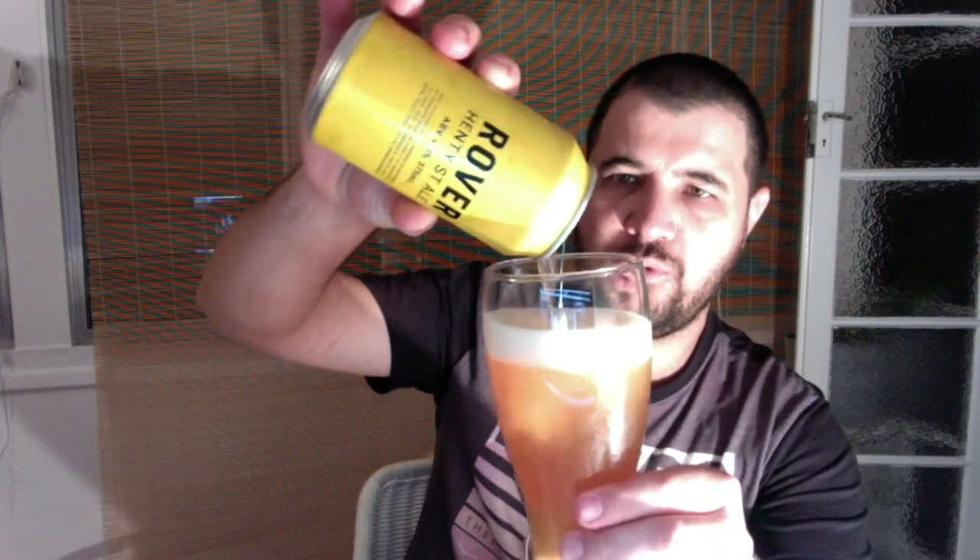This beer I purchased from Dan Murphy's — I think I paid something like around the four dollar mark, a bit more. Now for the style, all I could really find people calling it is a session ale. Anyway, we're going to call this a session ale. Session — it's the new buzzword of the craft world, or crafty. All the marketers.